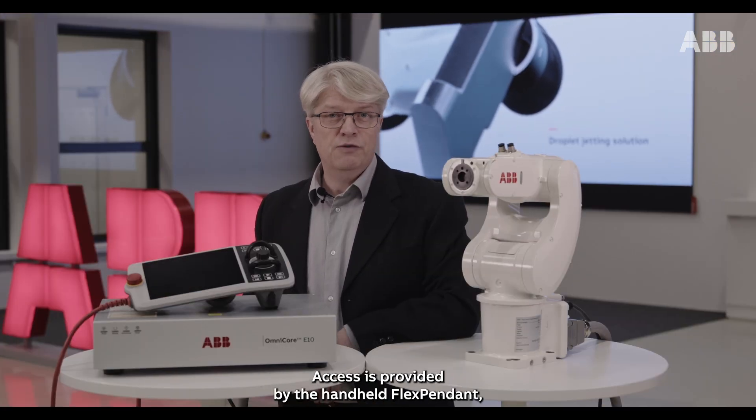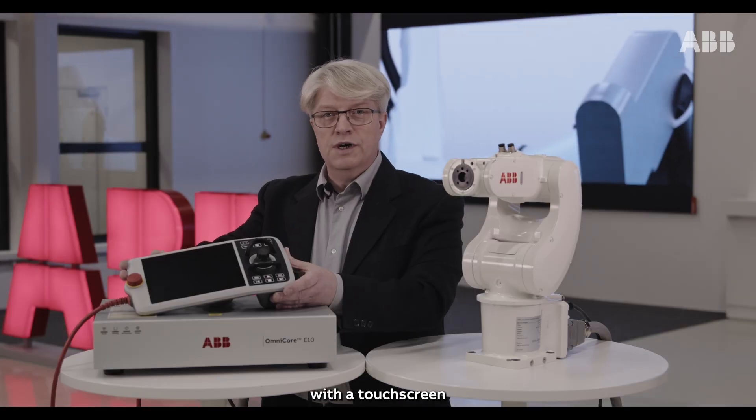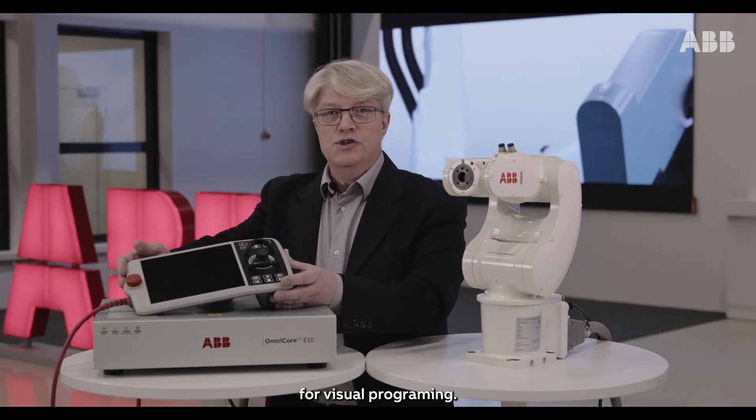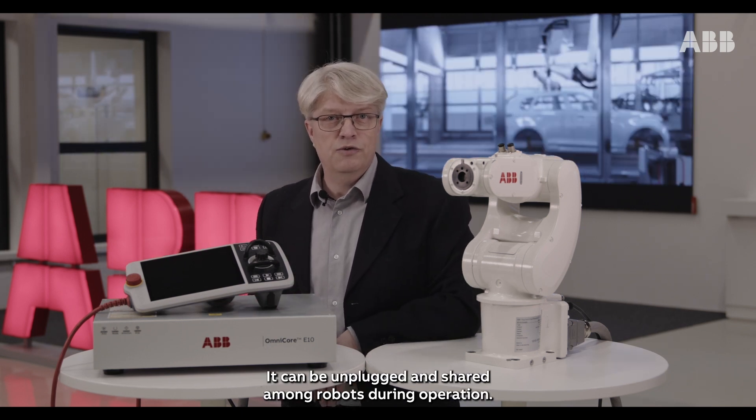Access is provided by the handheld flex pendant with a touch screen for visual programming. It can be unplugged and shared among robots during operation.